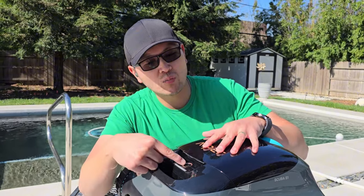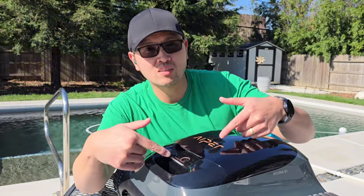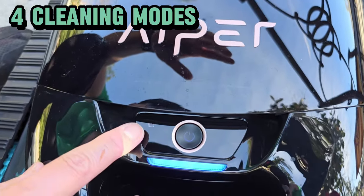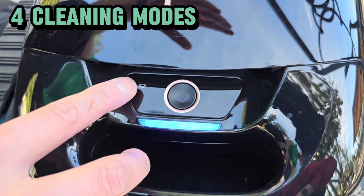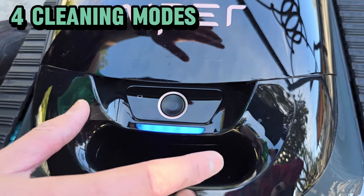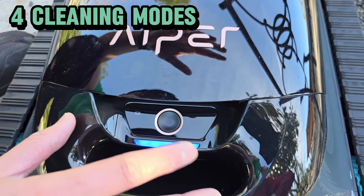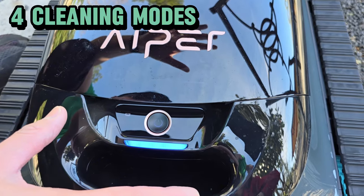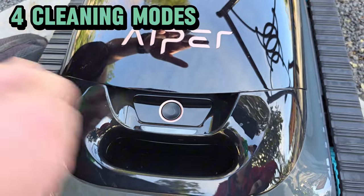To actually turn this on, there is a power button right here. You hold it for two seconds and it turns on. By default it always starts in automatic mode. In automatic mode, it cleans both the walls and the floors of your pool based off of the battery percentage — above 50% it focuses on cleaning the walls, below 50% it switches to just the floors, and at 15% it will actually self-park itself at the end of the pool so you can use your little retrieval hook that it comes with to fish it out.